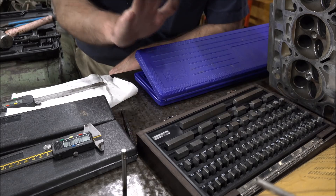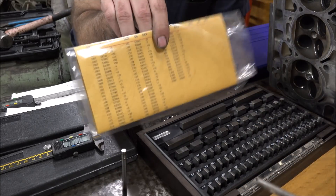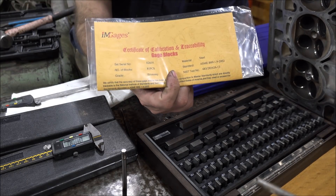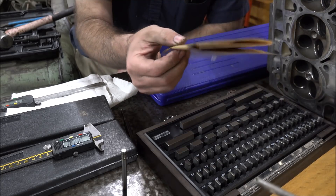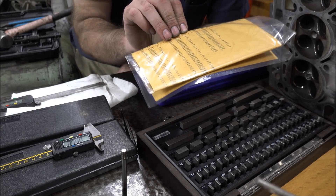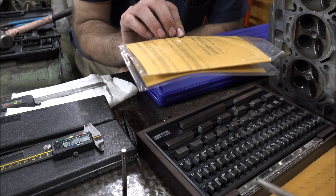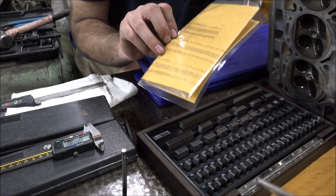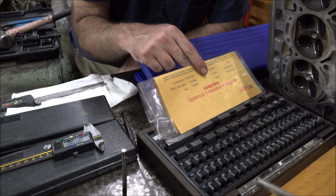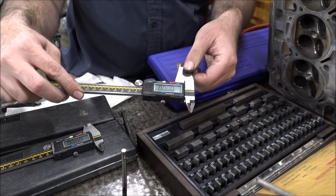Let's delve into this a little more and I'll show you what I've got going on. I've got my economy grade certified Wong Tong Fui gauge block set — it even says economy right there. They give you some values here for deviation; I'm not sure what those numbers correspond to. I assume they're microns, but I don't know — they could even be metric while these are English values. But regardless, these blocks should be pretty close.